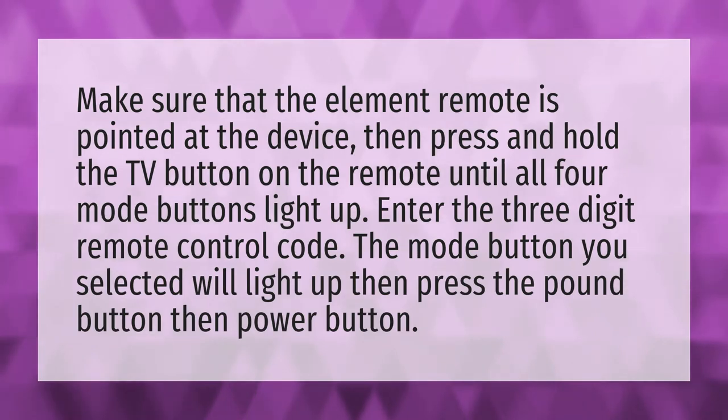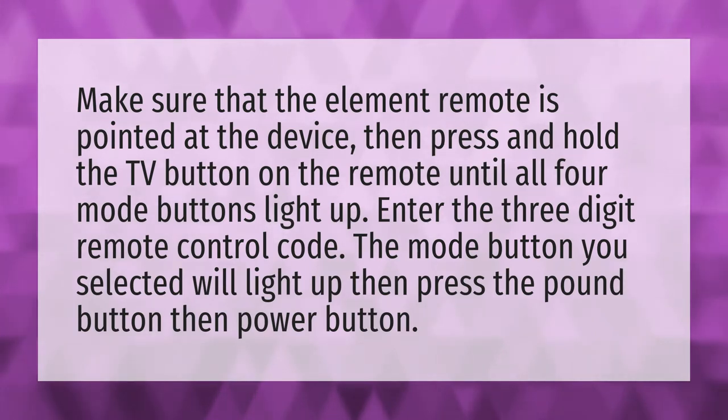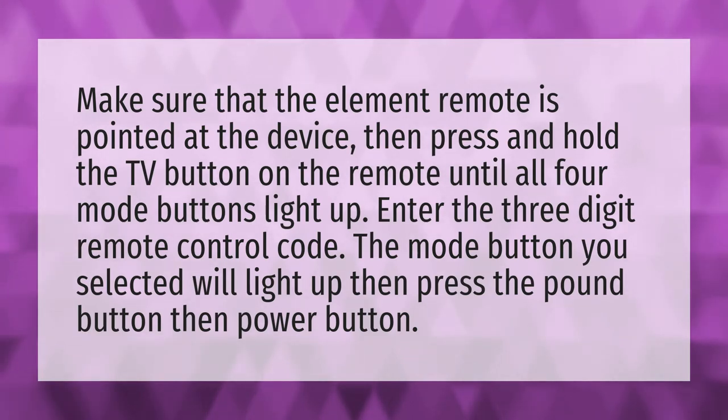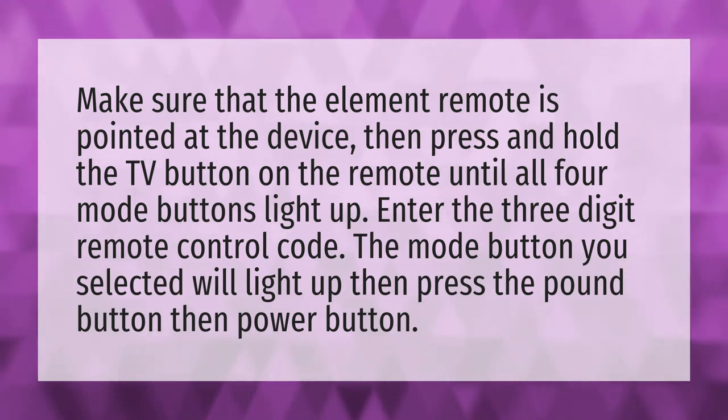Make sure that the element remote is pointed at the device, then press and hold the TV button on the remote until all four mode buttons light up. Enter the three-digit remote control code. The mode button you selected will light up, then press the pound button, then the power button.